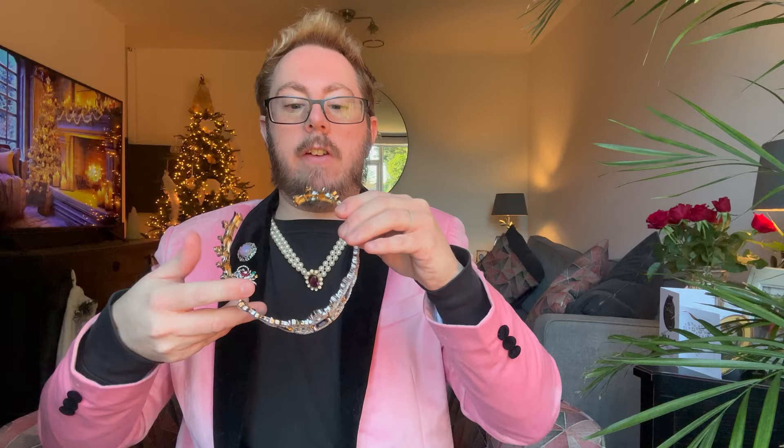And then on the reverse, it looks like this. This is fantastic. Gary, thank you so much.